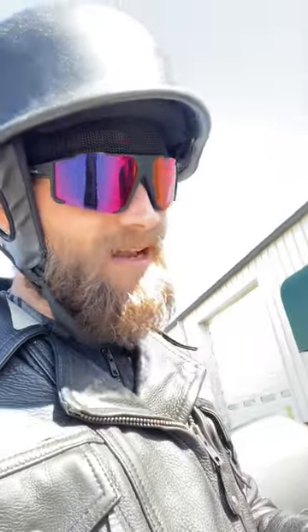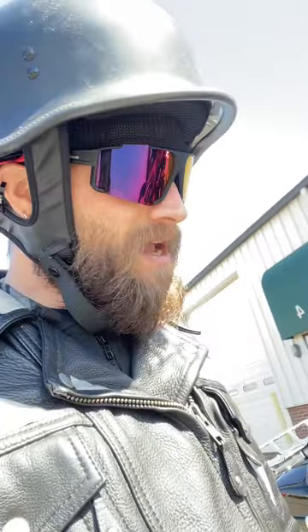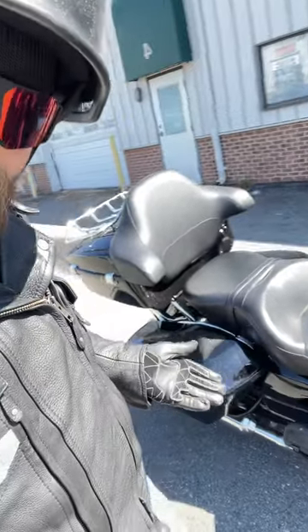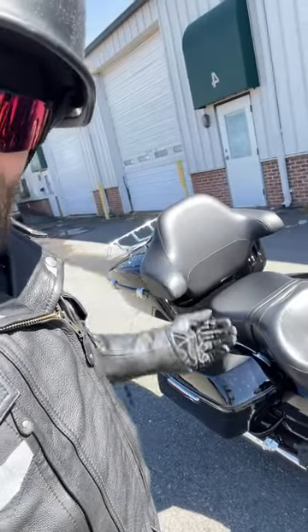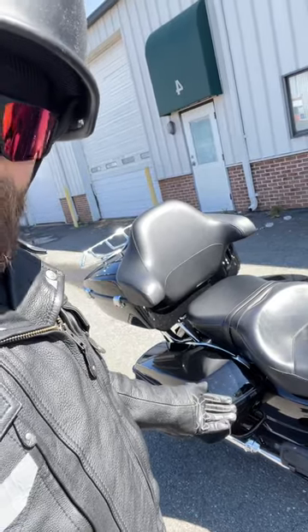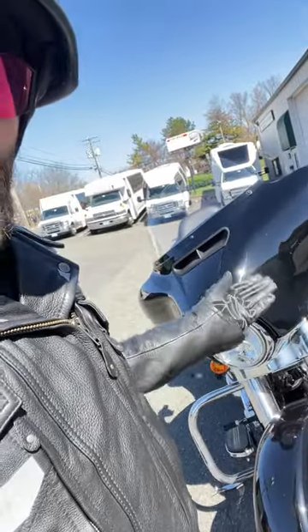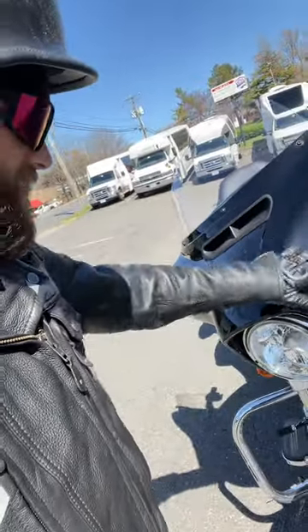I'll have to show you the controls in another video — the review video didn't really capture them. It's about three o'clock and I have about another hour before I have to return this rental. I'm gonna turn it in early. This is an absolute wonderful bike — you have your tour pack, your luggage bags, everything you need for a nice and enjoyable ride.